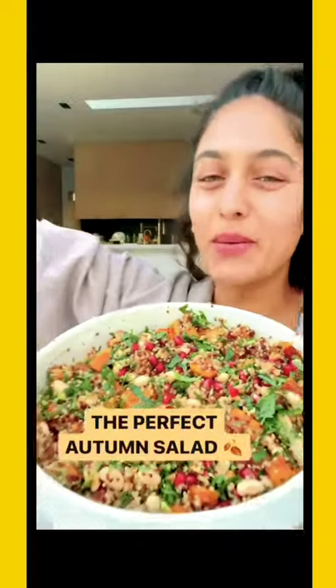Quinoa Squash White Bean Autumn Salad. Mmm, it's a good one. Let me show you how to make it.